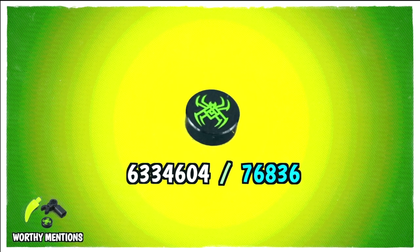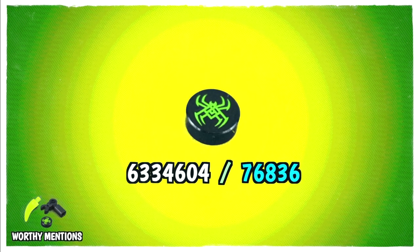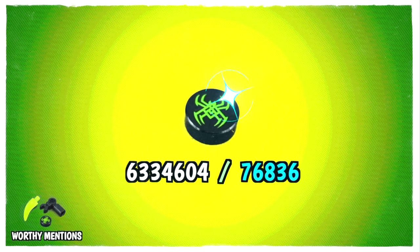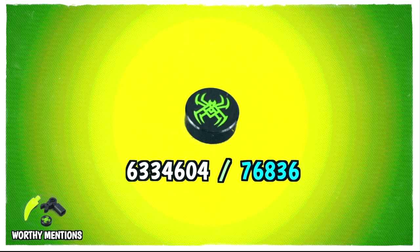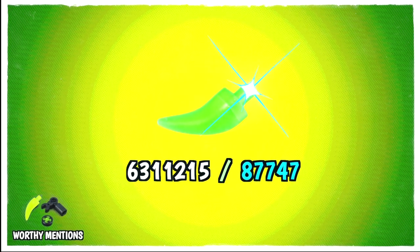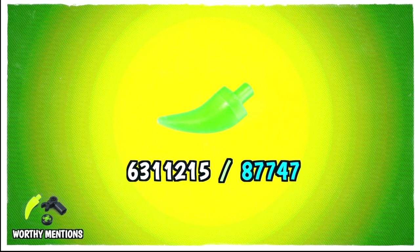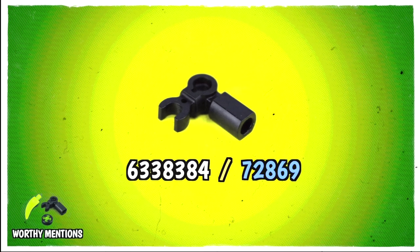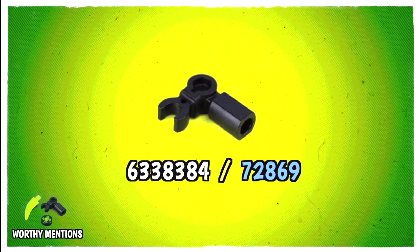Before we go, let's take a look at some worthy mentions. These are not exclusive to the box set but exclusive to the Monkey Kid theme. Starting first with this 1x1 round disc with the Spider Queen's logo. Next up we have the tooth shaft available for the first time in bright yellowish green. And to end the show, a new 90 degree holder with hole — this will make a very versatile piece for your own MOC.